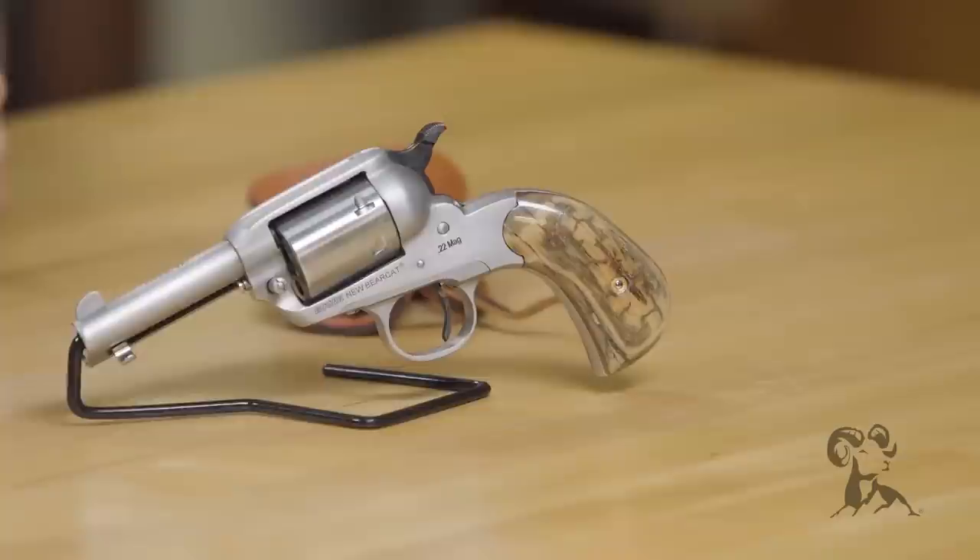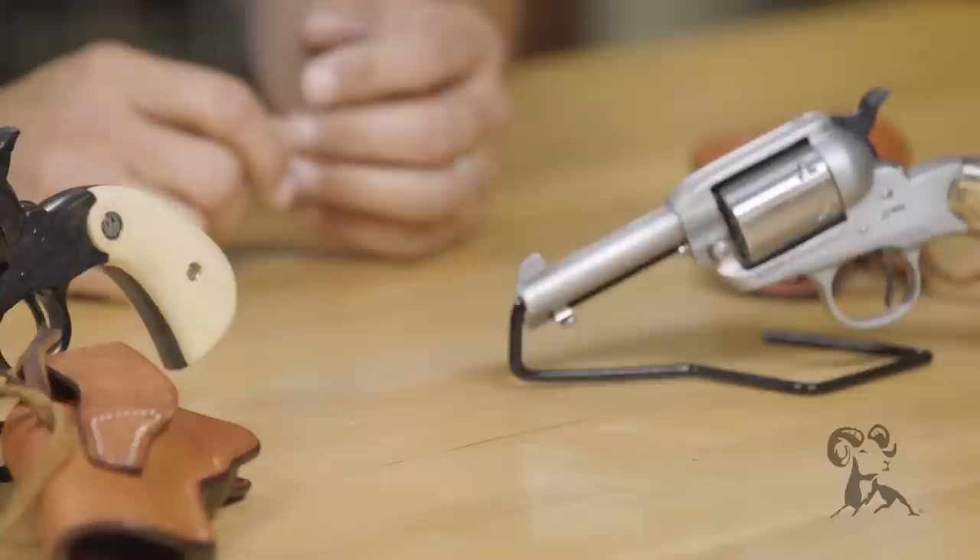Besides, what more do you need? A .22 Magnum is plenty in a small package like that. And Ruger is so good about meeting the demands — people asked for a small frame .32, .327, and they came out with the Single Seven, the Single Six. There are so many different cartridges built on that platform that I'm fine with leaving this as a little .22 Magnum carry gun. Probably a great idea.